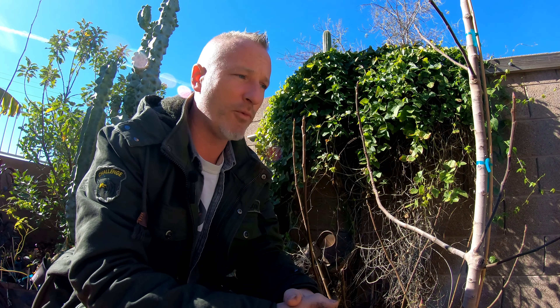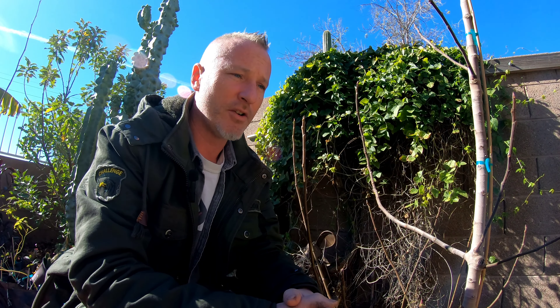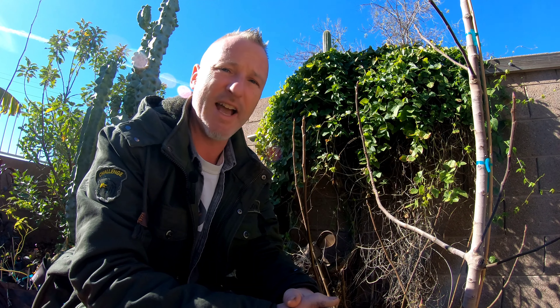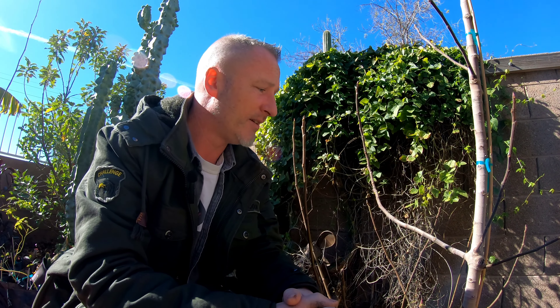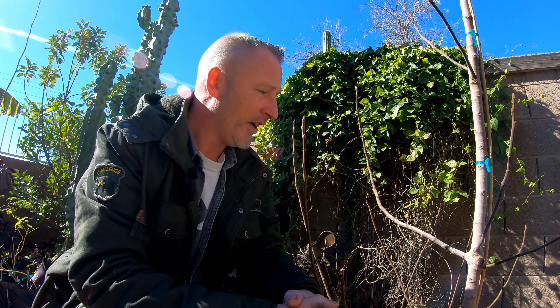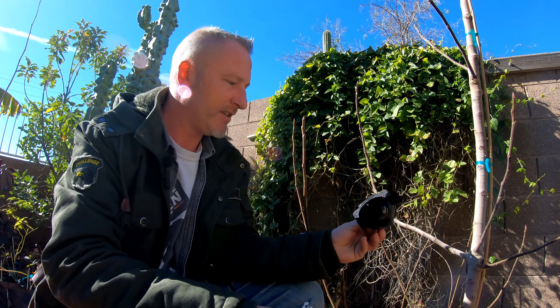The mix has to be pre-moistened before you start. I usually put it in a bucket, run the hose over it, get it nice and moist, mix it up, wait maybe half an hour to an hour, and then start the process. Enough talking — I'm going to show you exactly how I do this. It's a really simple, quick process.